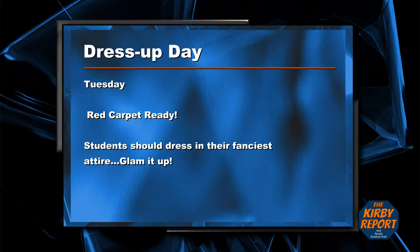Next Tuesday's dress up day is red carpet ready. Students should dress in their fanciest attire. Glam it up.